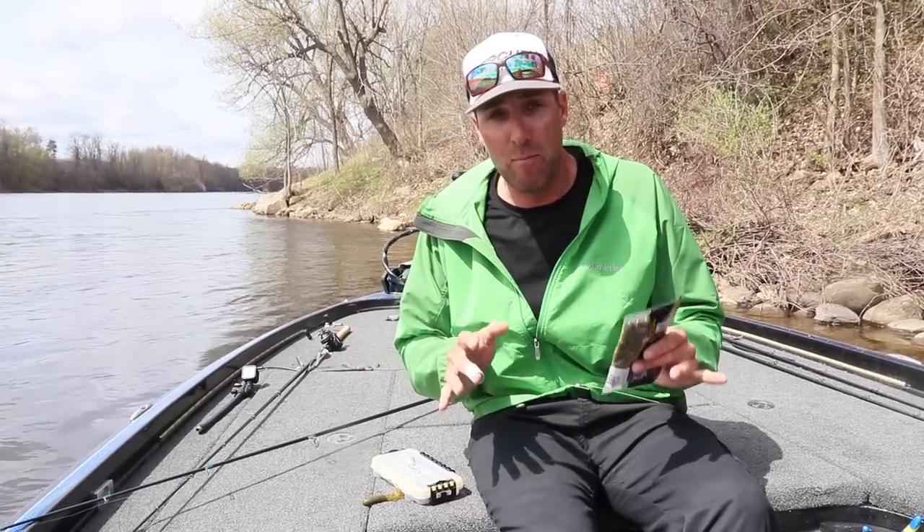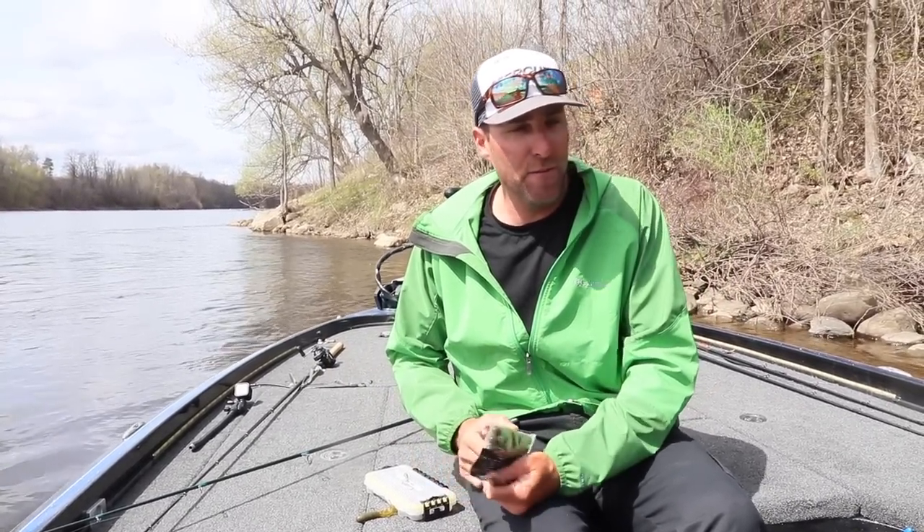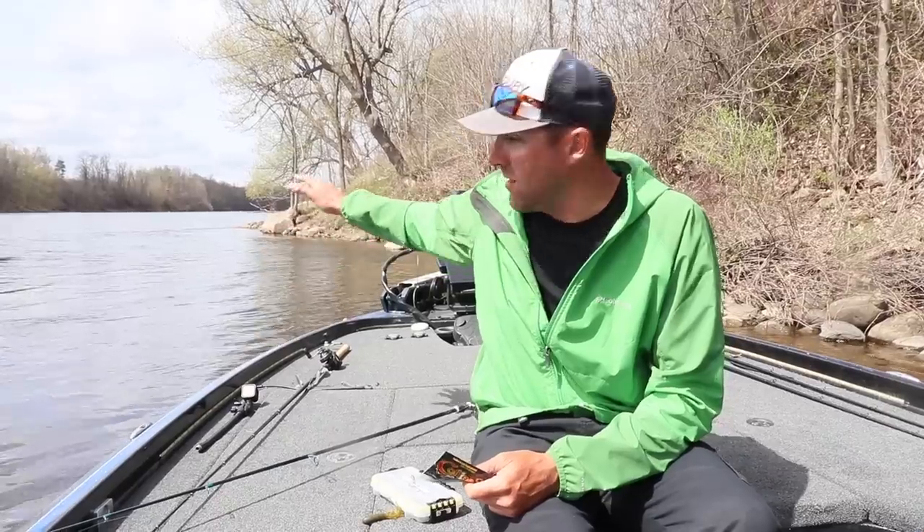Mind the traffic in the background. I'm fishing around a bridge, but the fish seem to be hanging out in all this current.